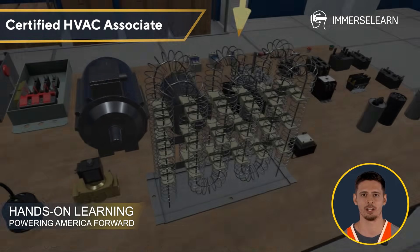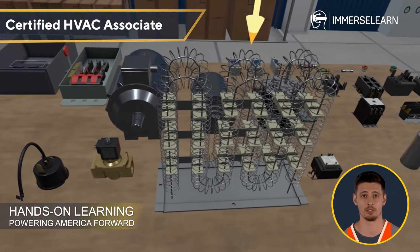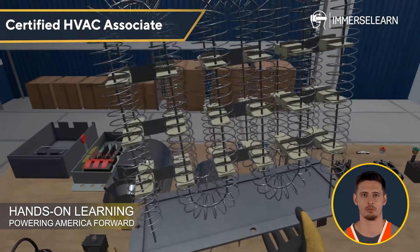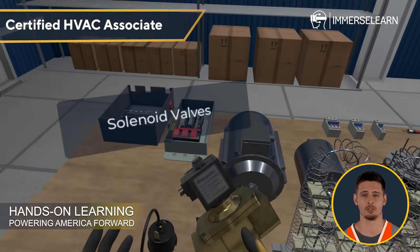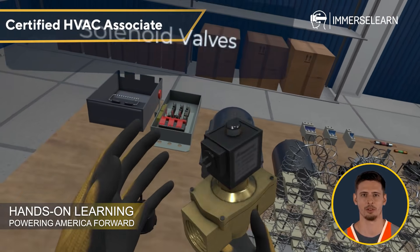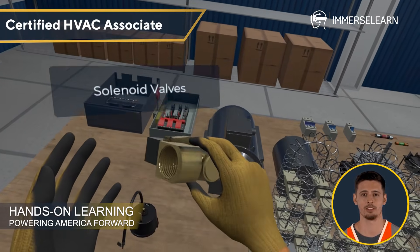Heating elements like resistance heaters generate warmth through electrical resistance, crucial for HVAC and industrial applications. Meanwhile, solenoid valves use electromagnetic force to control fluid and gas flow, playing a vital role in system automation.